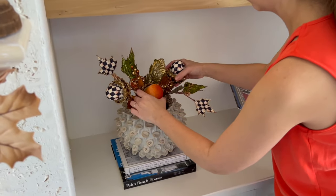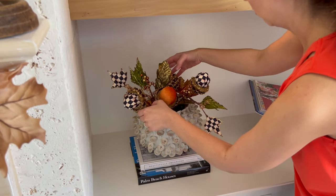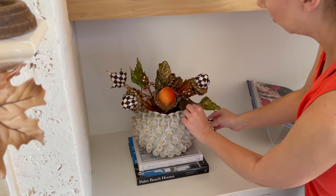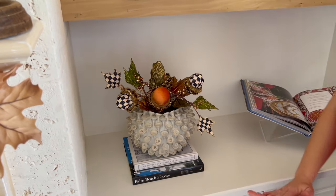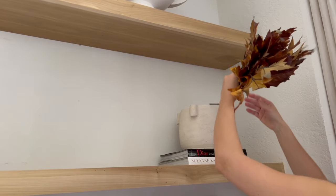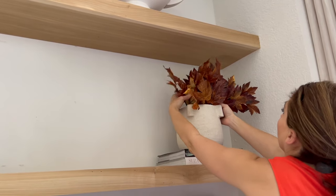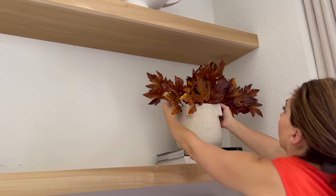Inside the vase as the autumnal element, I'm doing my Mackenzie-Childs picks that I showed in my fall haul. You'll see me repeating this throughout the bookshelves. I love doing a stack of coffee table books with a vase, or a pumpkin or something like that on top — you'll definitely see that repeated over and over again.